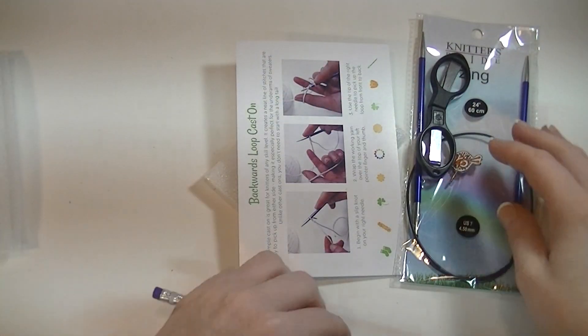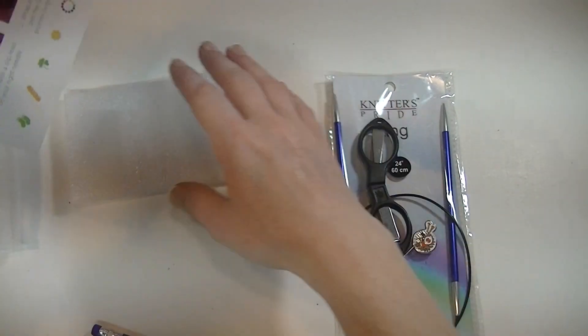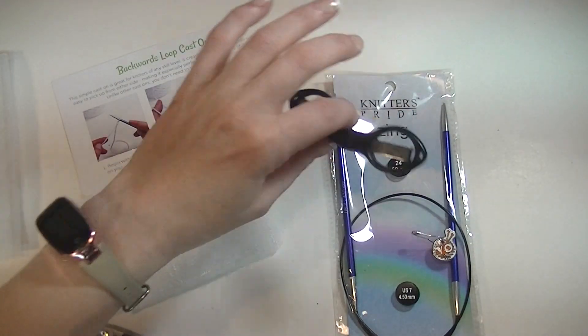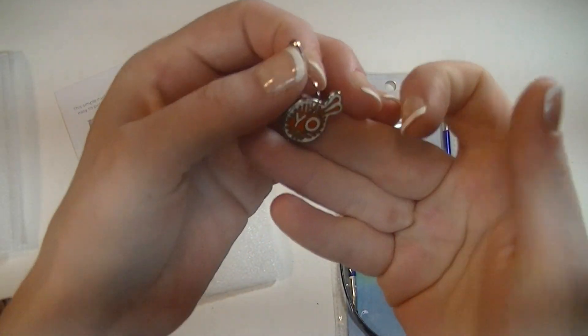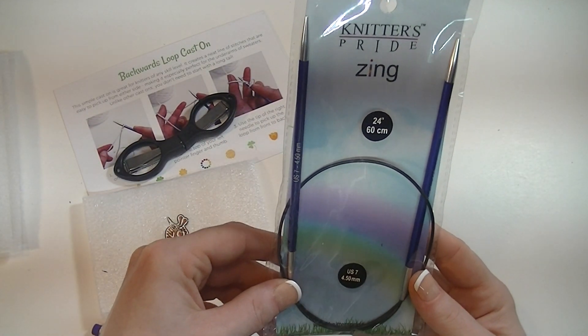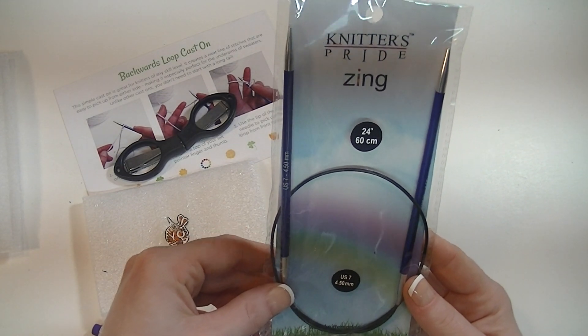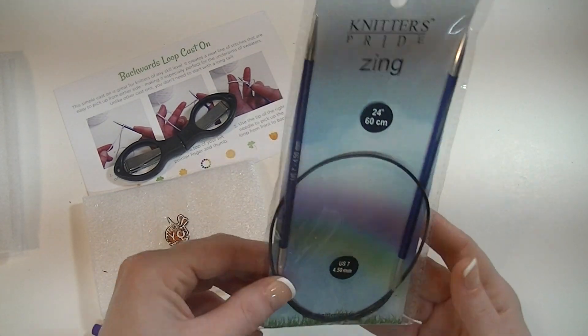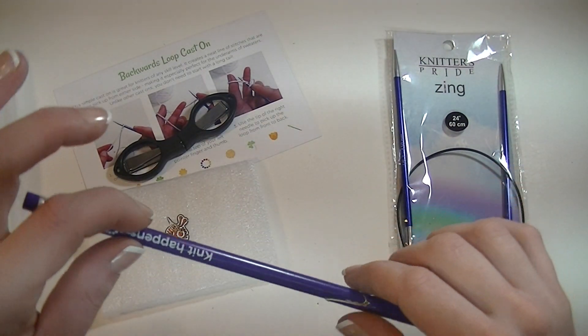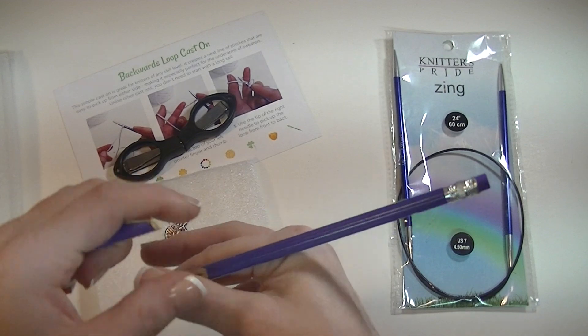Alright, so that is all I've got for this one. I got the backwards loop cast on, a pair of scissors, a yarn over stitch marker, and it's US size 7, 4.5 millimeter, 24 inch long circular cable needles. And a broken pencil.